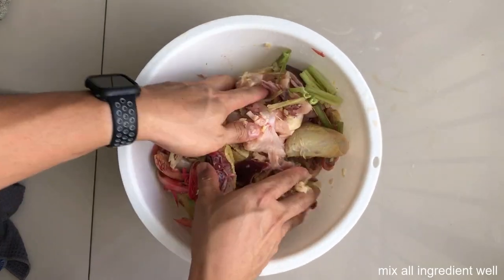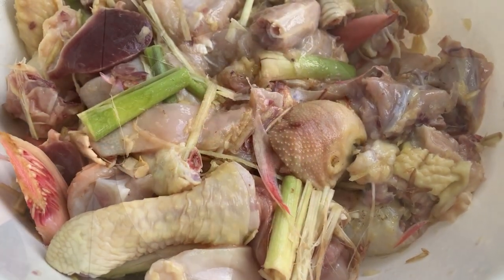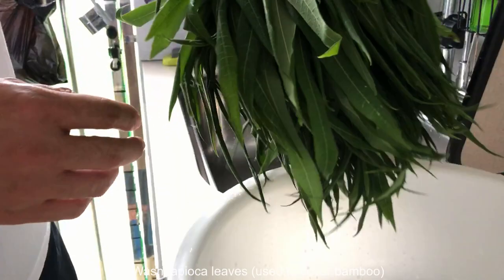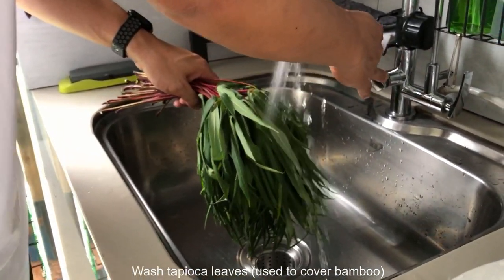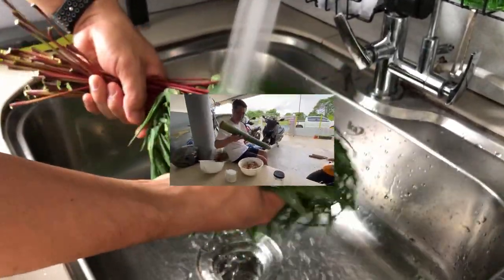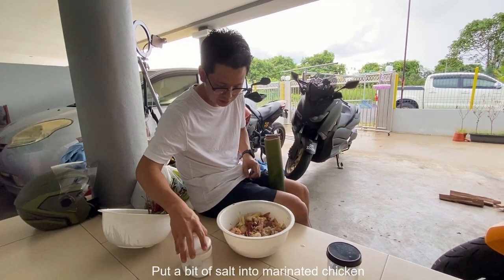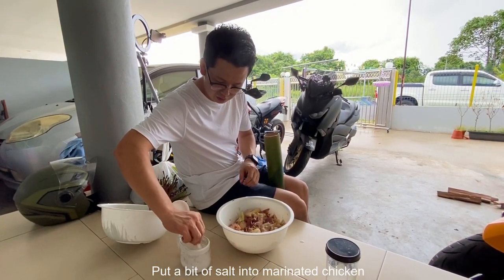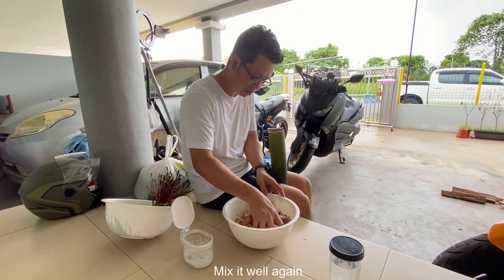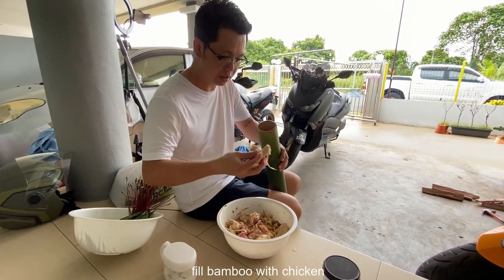Campurkan semua dengan gula ayam. We're going to put it in a little bit. Let's put the garam. Now we're ready to put the garam in the water. The rice is ready to cut it.